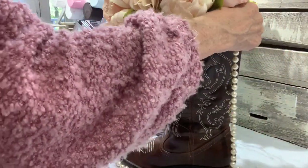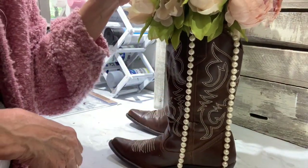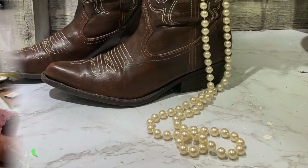Since my daughter loves pearls, we strung pearls on the boots, and this made a great centerpiece. We put it on her cake table and it just went with our theme.